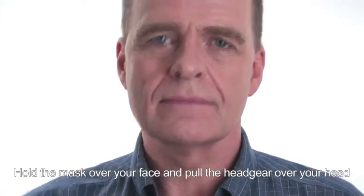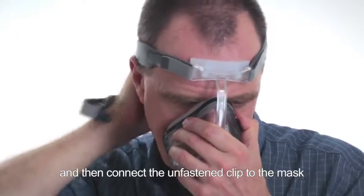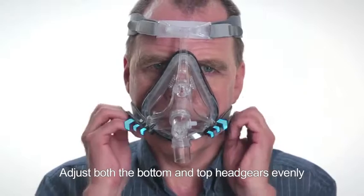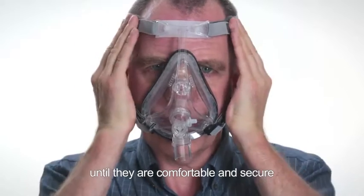Hold the mask over your face and pull the headgear over your head, then connect the unfastened clip to the mask. Adjust both the bottom and top headgears evenly until they are comfortable and secure.